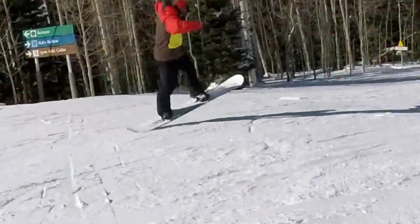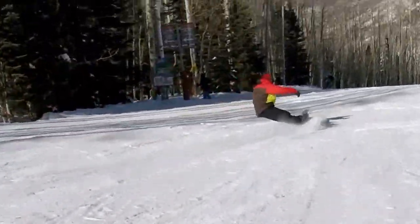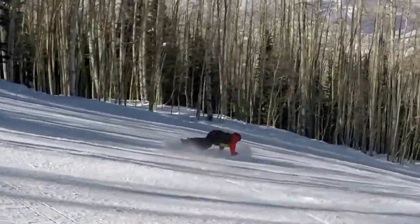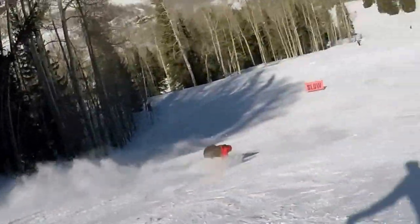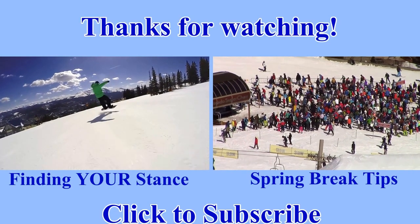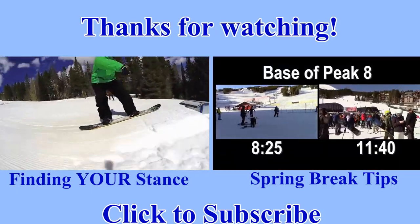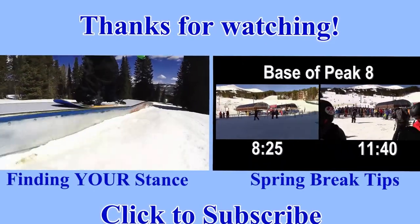Thanks for watchin' and happy shreddin'! I'll see you next time!